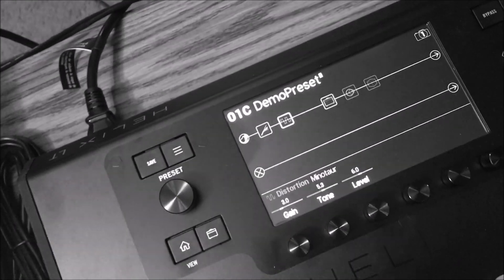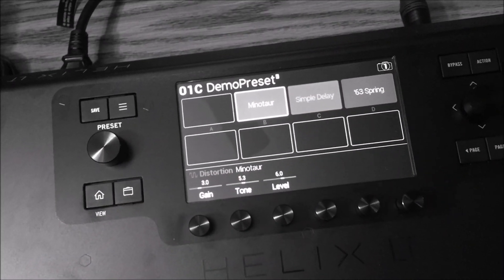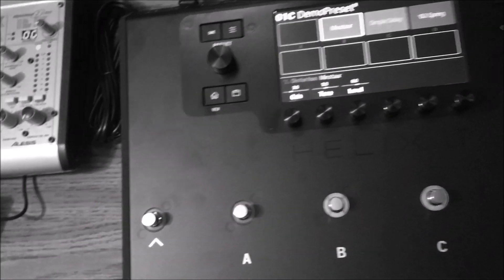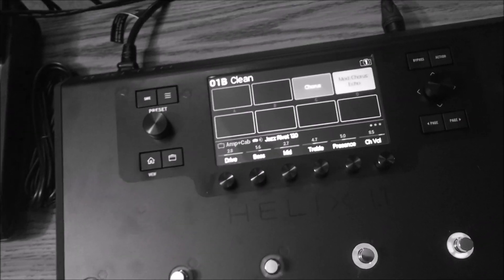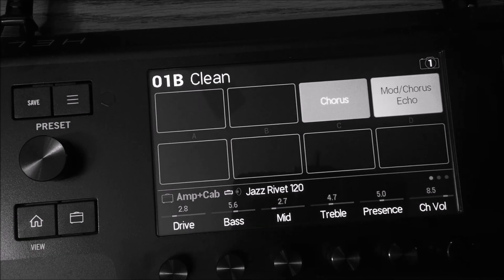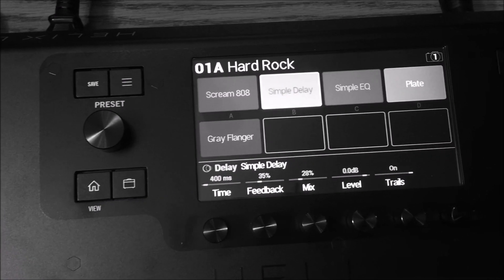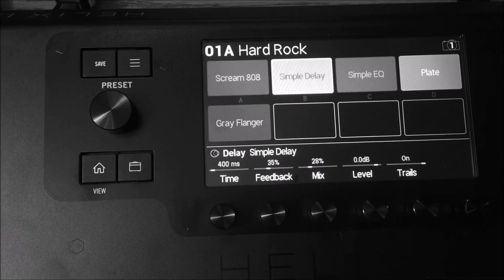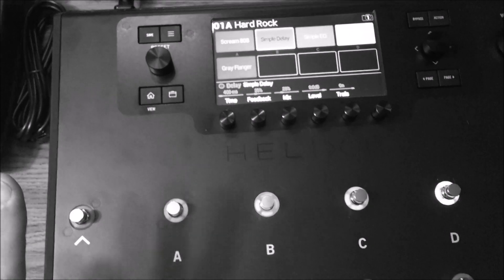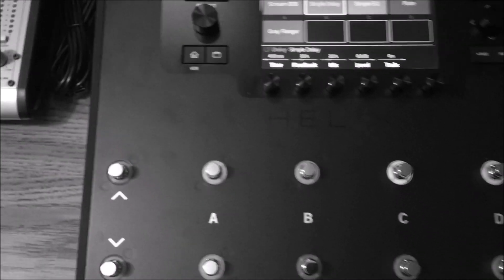I like the stomp box view from here. You can press down on the foot switches to navigate between presets — pressing down goes to 1B which is my Clean channel, and you can see those pedal assignments. Down one more is my Hard Rock preset with the screamer, delay, EQ, plate, and flanger all visible. This is my favorite mode because you can see which pedals are on or off.